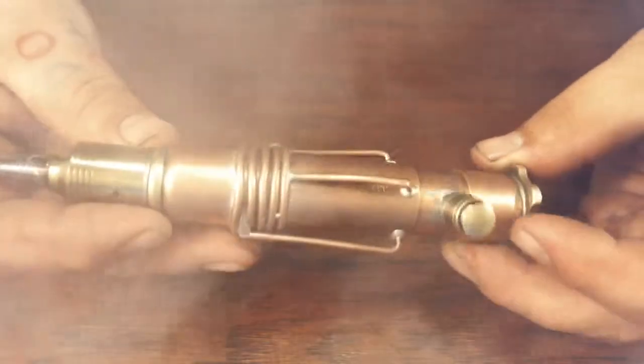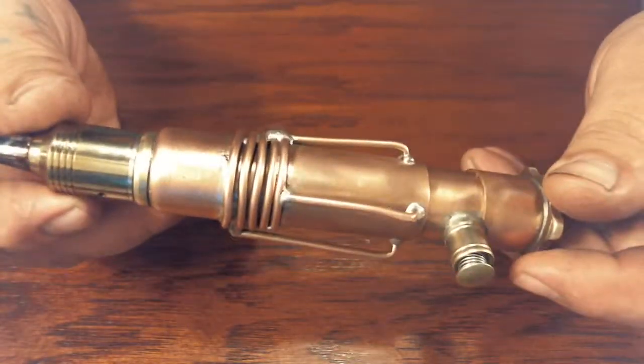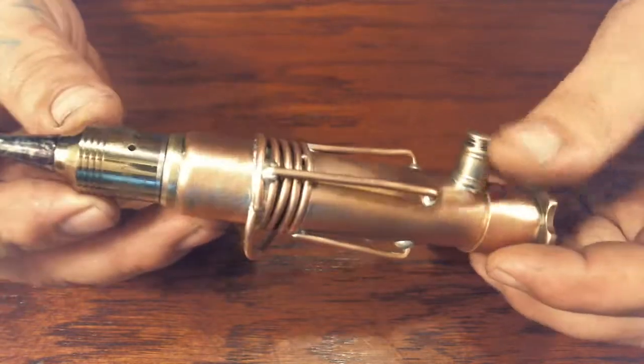And that's it. Trip 6 Creations, first ever Steampunk Mod. We'll be trying to make more in the future, so stay tuned.